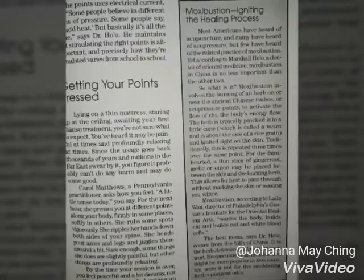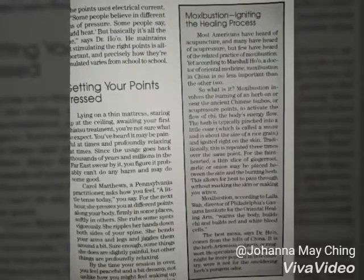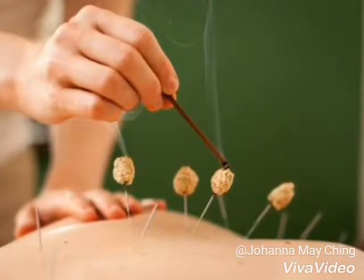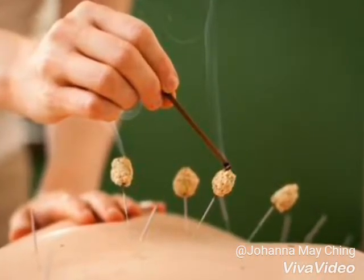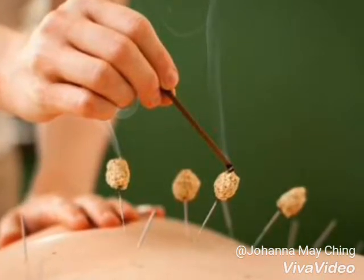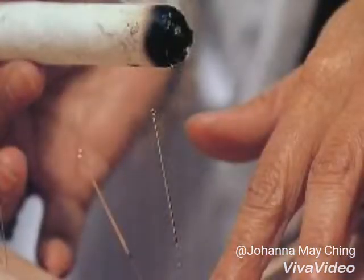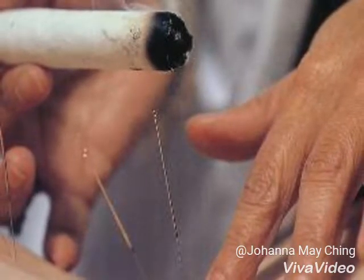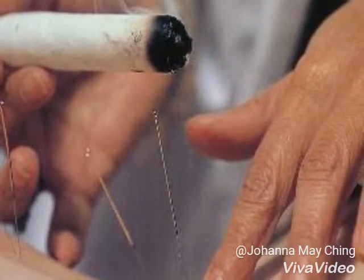Most Americans have heard of acupuncture, and many have heard of acupressure. But few have heard of the related practice of moxibustion. Yet, according to Marshall Ho, a doctor of oriental medicine, moxibustion in China is no less important than the other two.